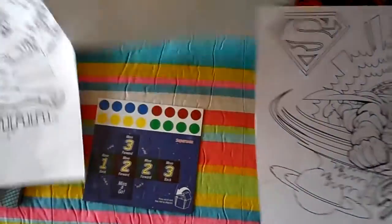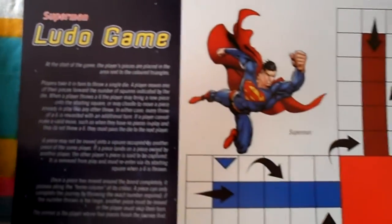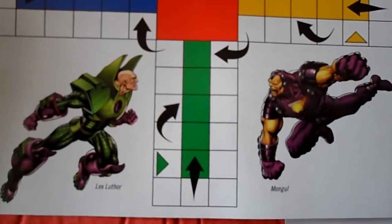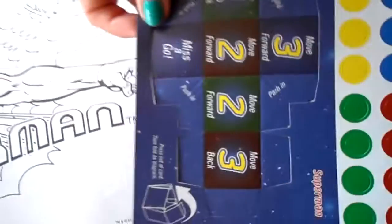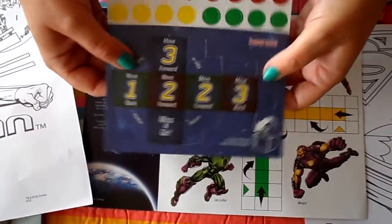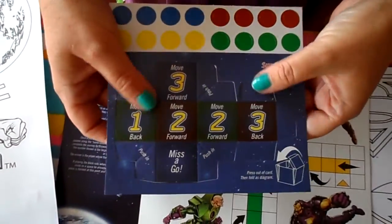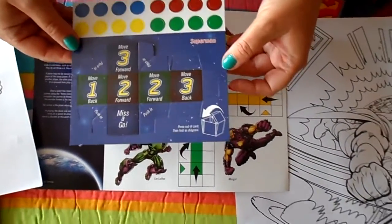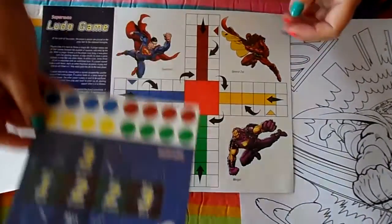And also there's a Ludo game here. It gives you all the instructions down the side. And in cardboard it gives you all the counters that you can easily pop out. There's also a pop-out dice — you just fold it together and it makes a large dice that you can play the game with.